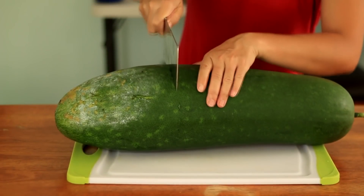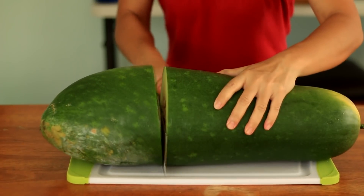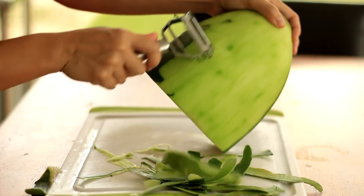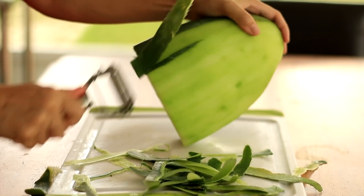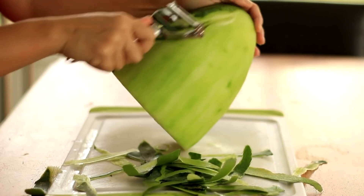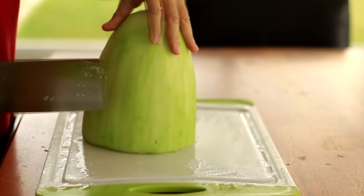Speaking of winter melon, I remember a story I read online. An American first time grew winter melon and thought it should be something like watermelon. So after he harvested one, he sliced it into long thin pieces and chewed on the white flesh directly. He was so angry and disappointed — this melon tastes terrible!